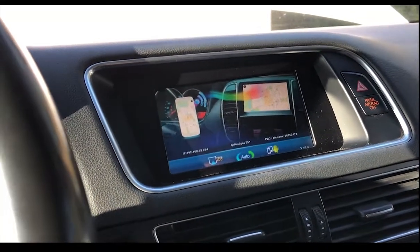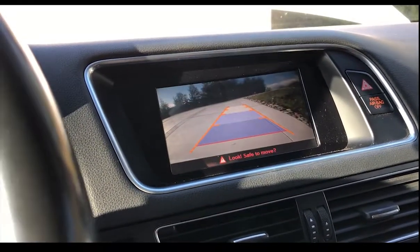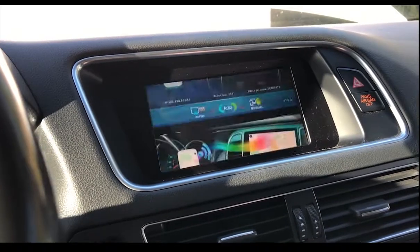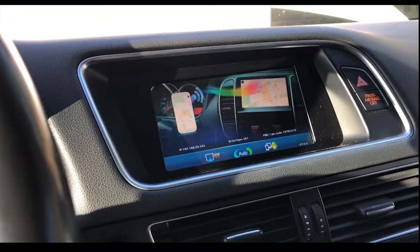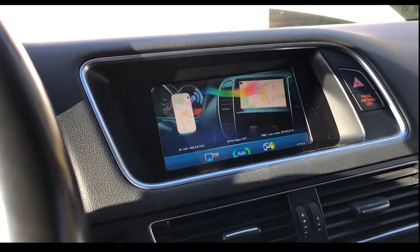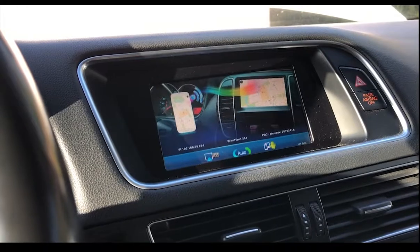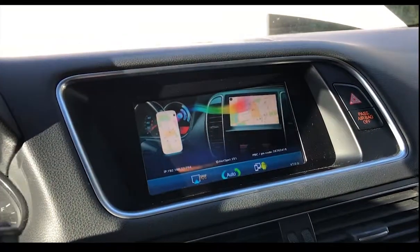So when you have it in mirroring and you go to reverse, it just goes to reverse. Then you go back and you're back in the screen mirroring, so you still have all your functionality. You won't lose the reverse by having the mirror link on or anything of that nature. So everything works great.